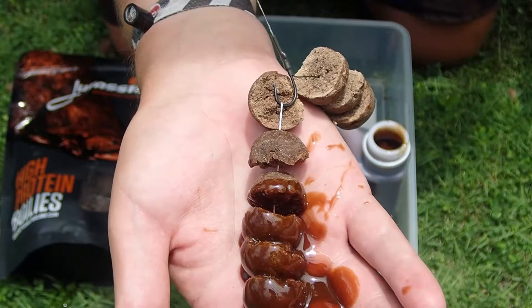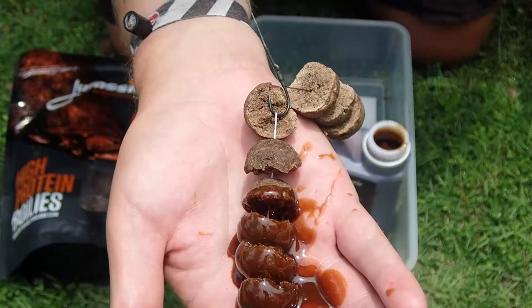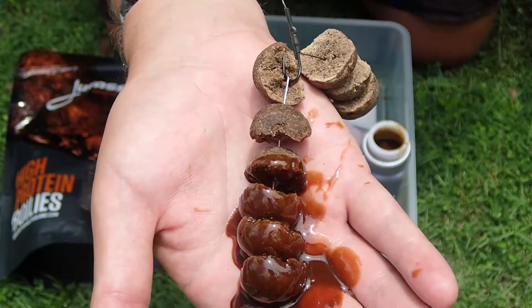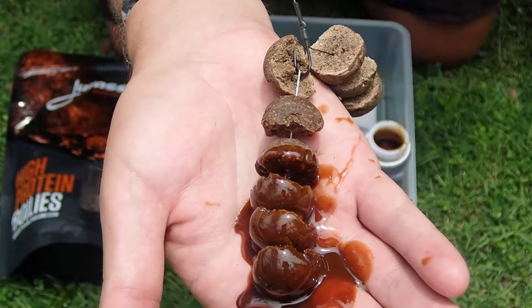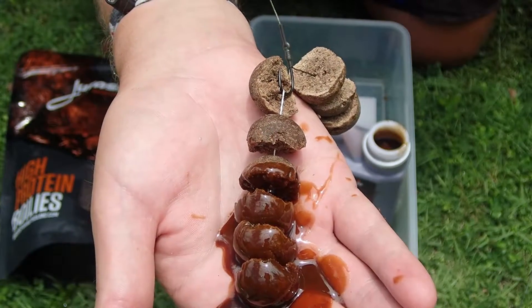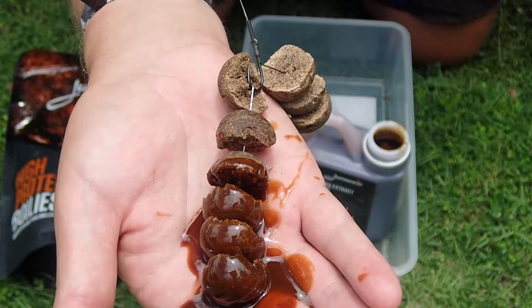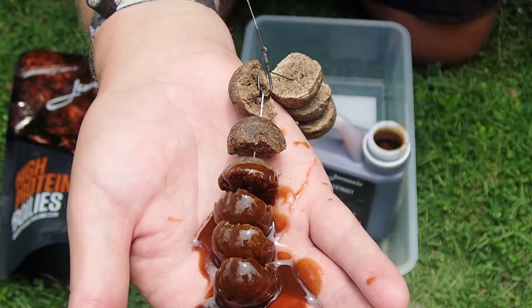Now, if you take your time on a slightly less than full bottle, it means you can submerge the whole lot. This will also slow down the breakdown time of your PVA string and ensure it gets down to the bottom in one piece — that way it's not breaking down on impact. Another way of doing this is to double up the string, loop it and have it through the boilies doubled up — that way it'll also slow down the process.